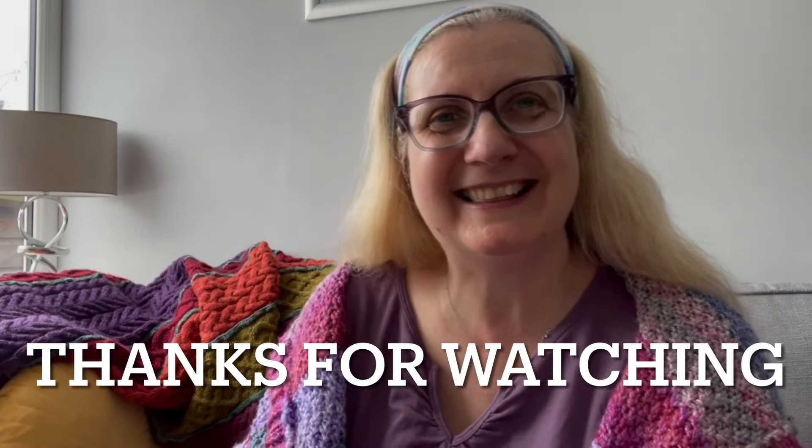Let me know, and I will see you in a few days' time with another 'this or that' video. Thank you. Bye.